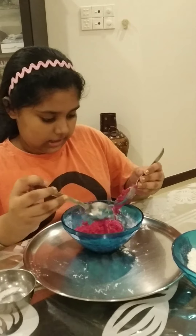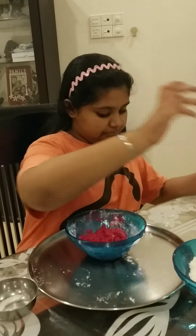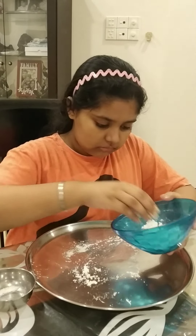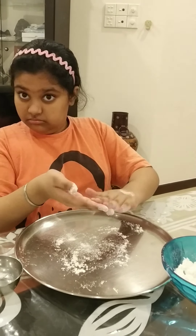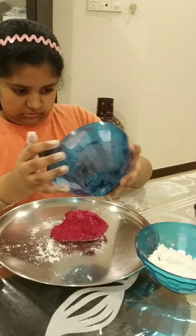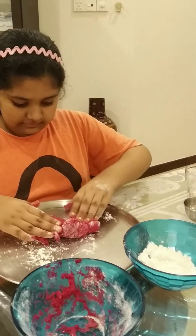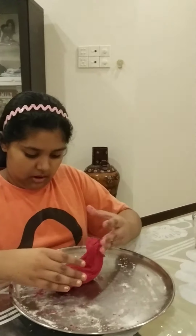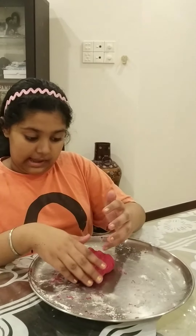Your batter should look almost like this. It might be a bit sticky, but that's okay because we're going to fix it. Now you need a plate or a cutting board and put some flour on it, because you're going to knead it and your hands are going to get messy. Take all your batter and start kneading.